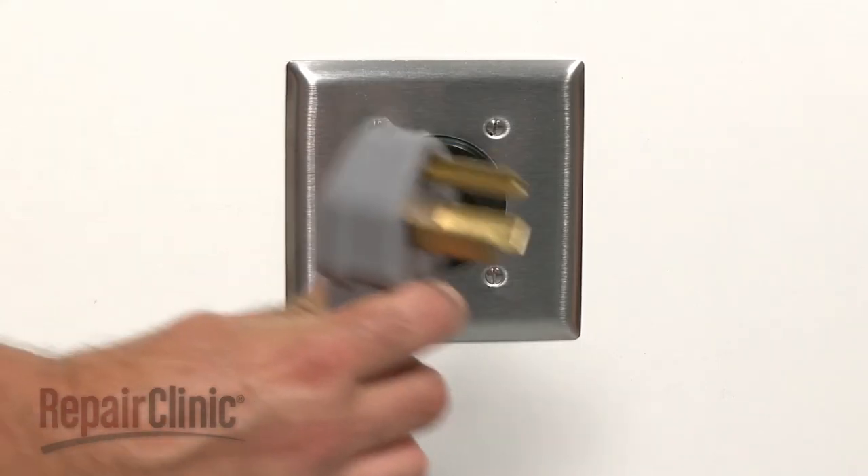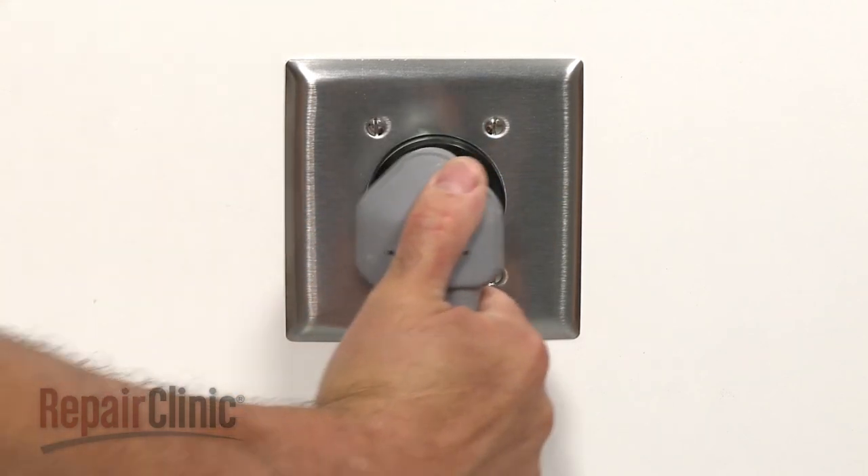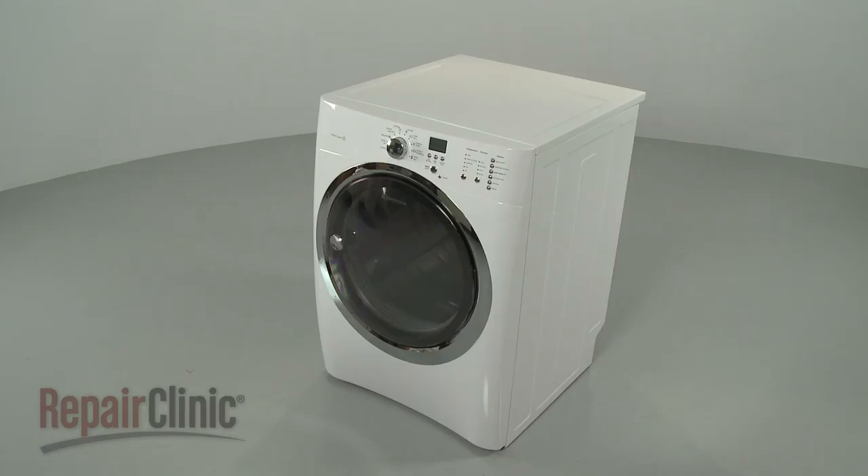With the repair completed, plug the power cord back in and your dryer should be ready for use.